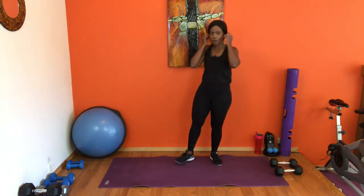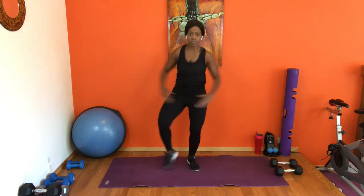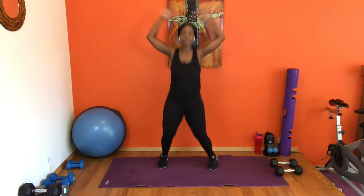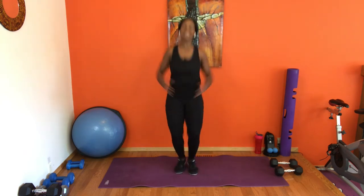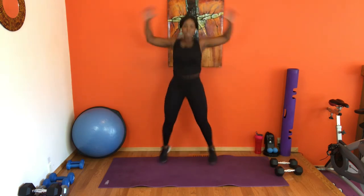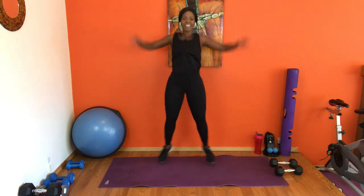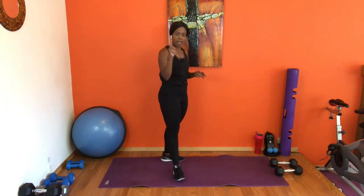Jumping jacks coming up. If you need to grab a drink, grab it, then join me. Whenever you're ready — option any time you need, tap out. Thank you so much for joining me. Different parts of the world, different time zones — you guys are doing amazing. Four more counts, four, three, two, one. Release, catch your breath. We've got three more sets to go — that was the first set.